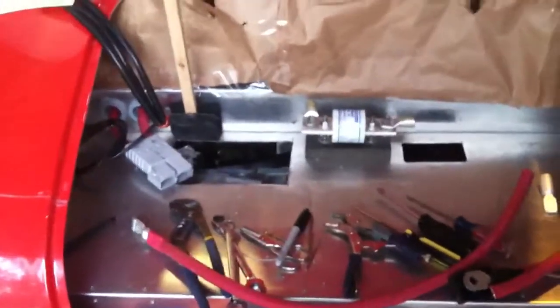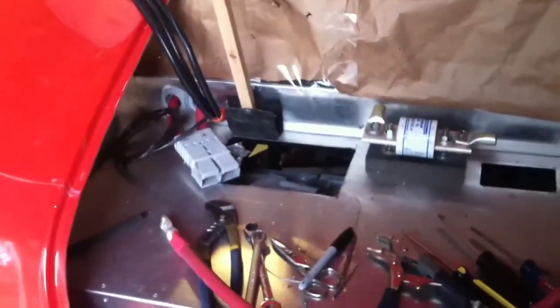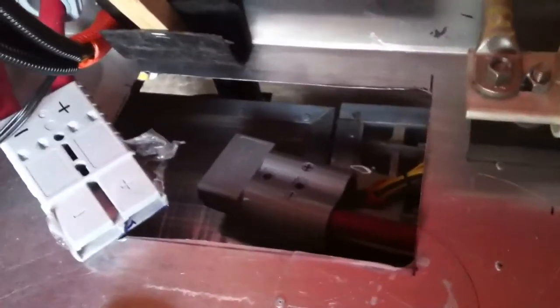The pack goes all the way across. I had to cut some holes into the trunk to make access for the wiring. You can see where the gray connector is out on top — it's an Anderson 350 — and that's going to plug into that connector from the pack down below.